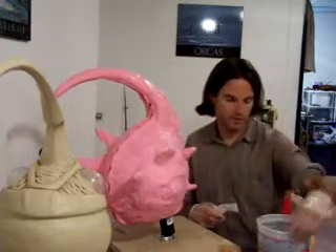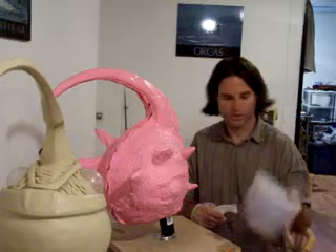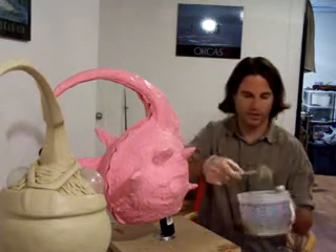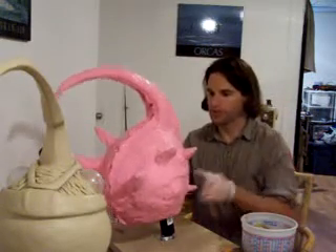All right, here we are. I've mixed all my two parts, A and B, and this has got about an eight-minute work time, which is already starting to cure now because I can feel the heat inside the bucket. So I'm just going to start by doing one side.